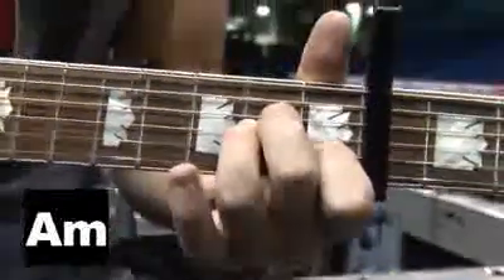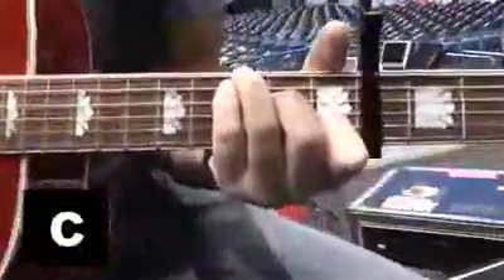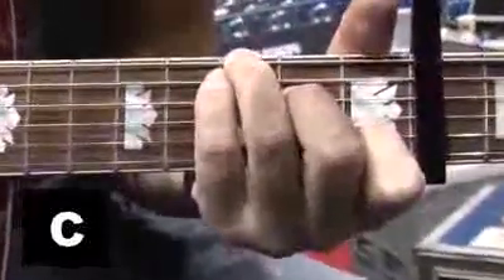The chorus basically revolves around two chords. It starts on the C, and for my C, I like to add my ring finger down here on the bottom string — it gives it a nice full sound. And then it goes to the E minor.